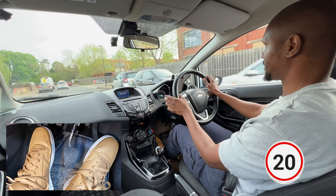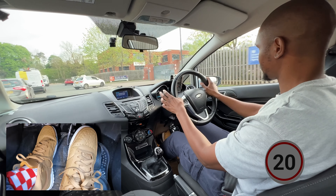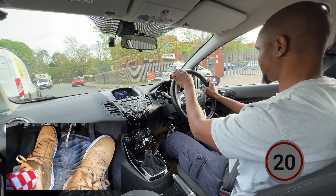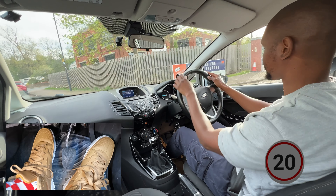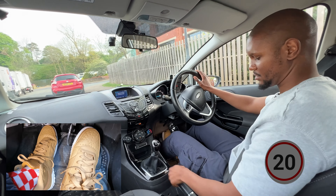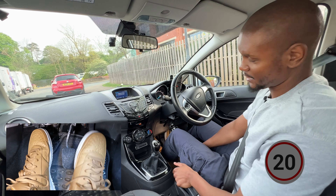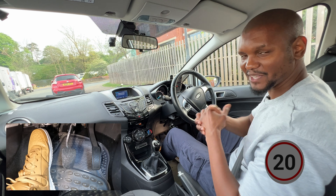Here we're going to turn right: mirror, signal, position myself towards the right of the road, and then once I get to my position to turn, check my mirror and then make my turn. Normally by now you'd turn into the test centre, but we're going to pull up on the right-hand side over there so we can have a debrief. This is where the examiner will tell you to switch off your engine so they can count how many faults you have - hopefully not too many - then they're going to tell you well done, you've passed, and you can have your licence.